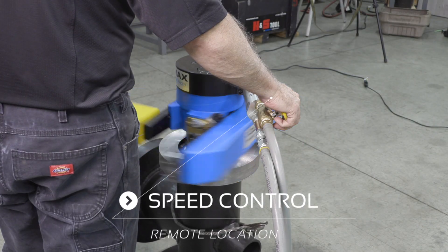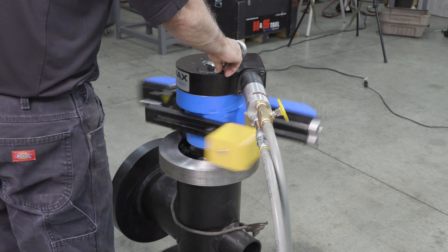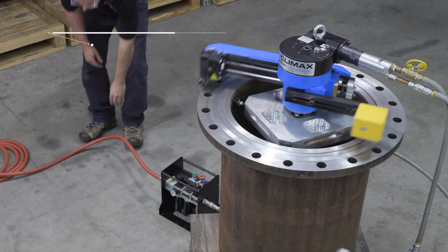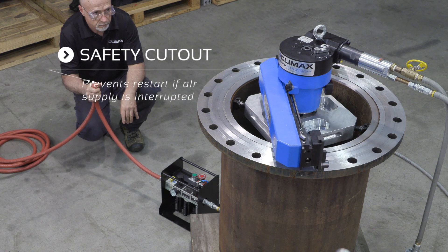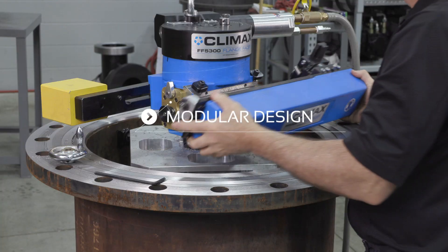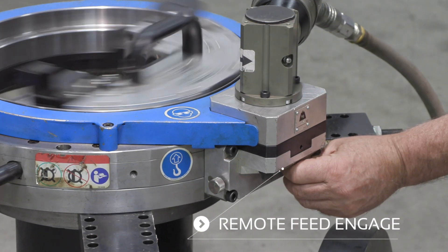When it comes to user safety, Climax is number one for a reason. Hands-free feed technology, low pressure safety interlocks, e-stops, pinch point protection, modular lightweight designs, and remote controlled operation are critical safety features designed into Climax flange facers.